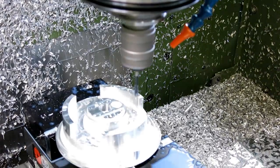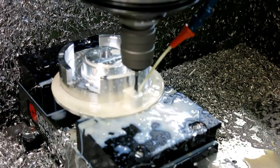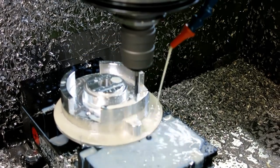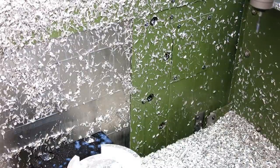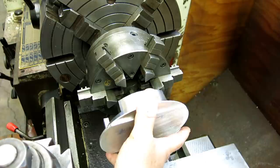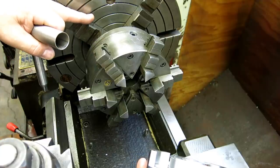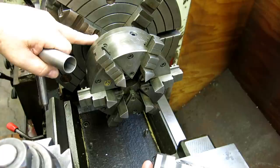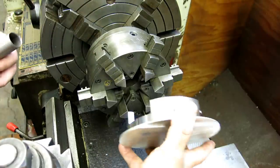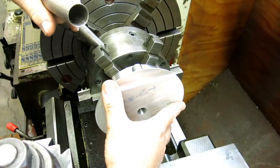I'm pretty conservative when it comes to rigid tapping. I go by the 10-inch-per-minute rule: 10 inches per minute equals 320 RPM with a 32-pitch tap. I'm using a smaller six-jaw chuck inserted in the big chuck — the big chuck won't close below about one inch, so I have this six-jaw on a square spud for smaller work. I can do an inside grip on this little part and save myself some messing around.